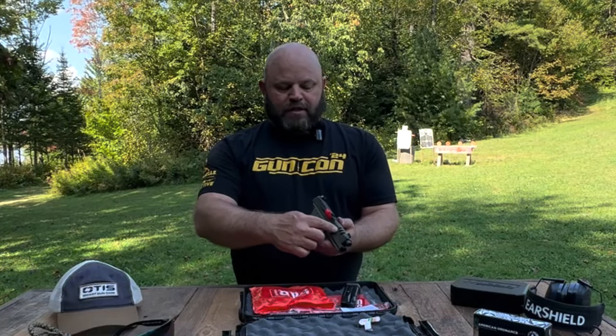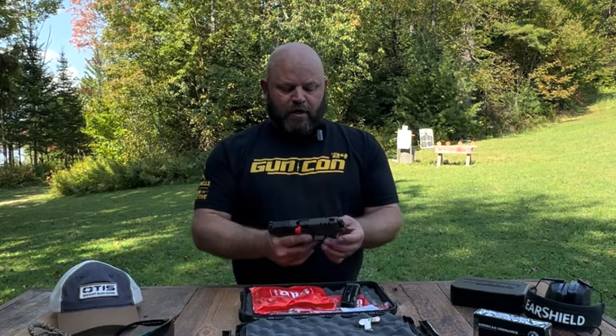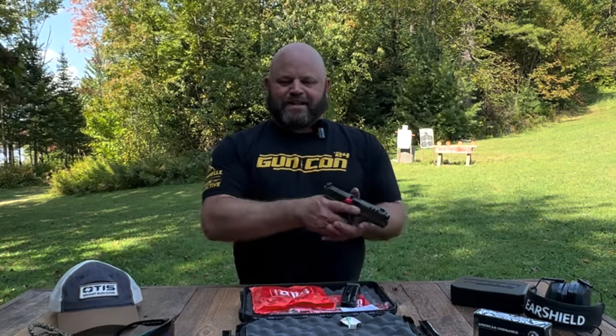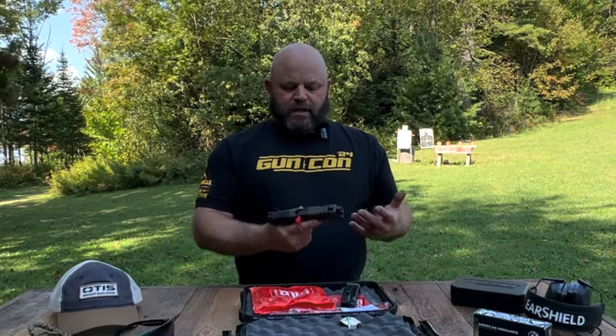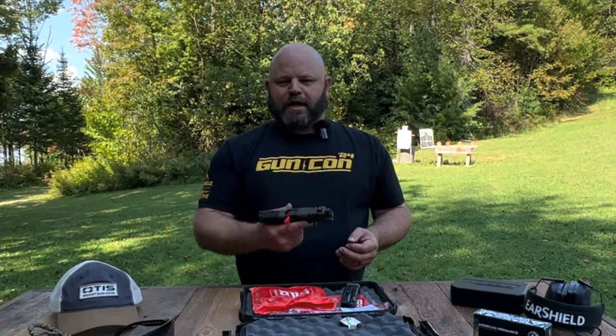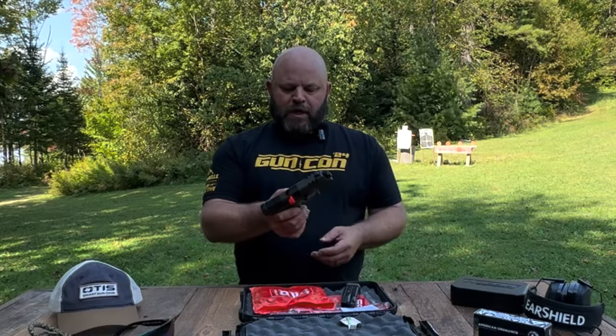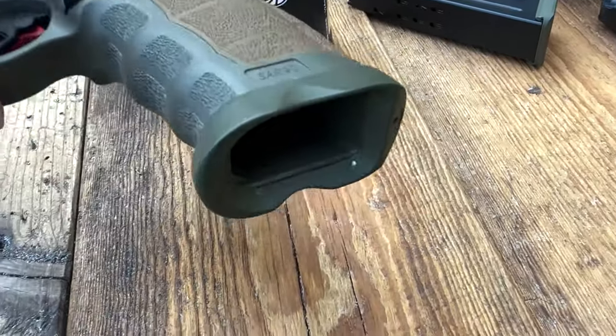Up front they call these cuts in the slide 'cooling vents' or 'cooling cuts,' to help cool the barrel after successive shots. These guns are intended for use in combat and are rigorously tested to ensure they protect the folks who are protecting you — most likely in foreign countries. It also has a flared mag well.